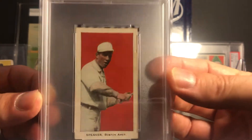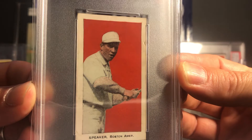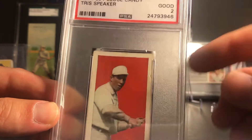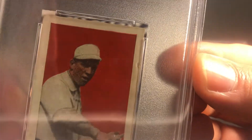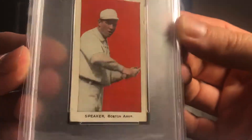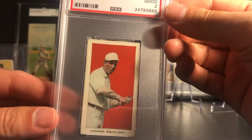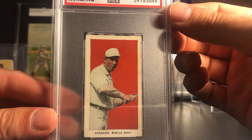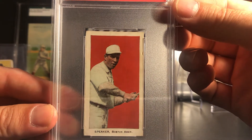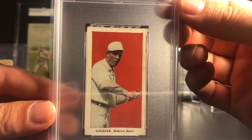This one next is the 1911 E94 Close Candy Tris Speaker card. This one is a PSA 2 - pretty nice; the color is real good and registration is nice, decent centering. It's got a nick on the edge which is pretty much what brings it down to a 2, and there's also a small crease on the bottom. There's the checklist for the set. You can get this card with a couple of different color backgrounds - one that went last night in the PWCC auction had a purple background, which is a lot harder to find than the red, but it ended up going for over $900 so I didn't even put a bid in.